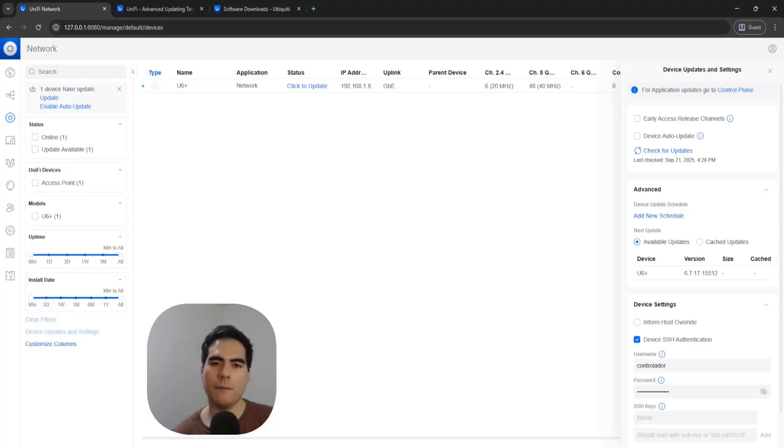If you have a UniFi network application hosted on a cloud key, cloud gateway, or any other controller that is not the standalone network application, you will probably see the UniFi update management in the control plane — where things not related to the network application itself are managed, such as the UniFi OS server update and firmware updates for your devices.